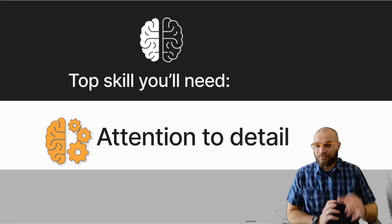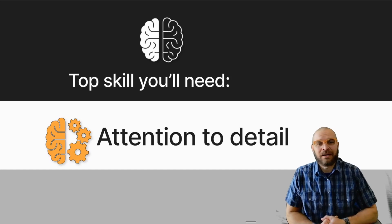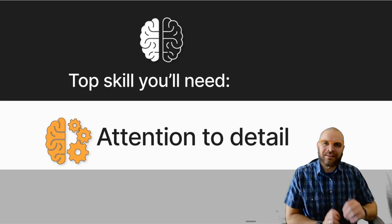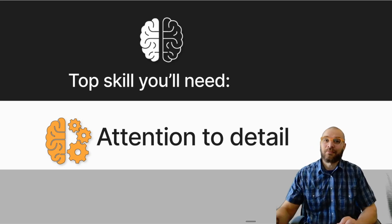You're absolutely going to need some attention to detail while you do this. You can't go fast and just throw a bunch of hot glue down and hope it works out. We've got to put things exactly where they go, so take your time and do a nice job.